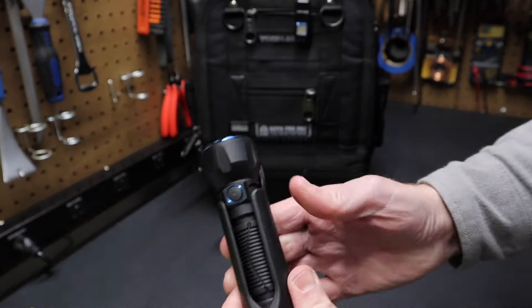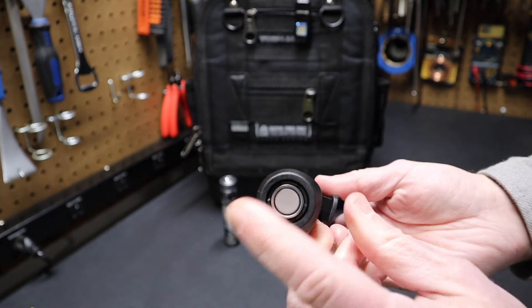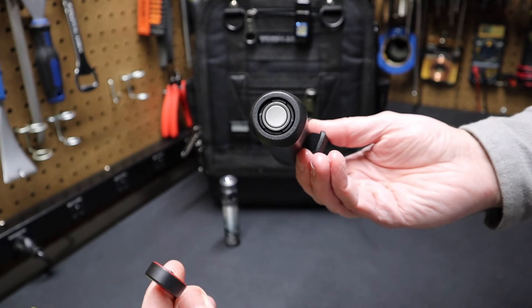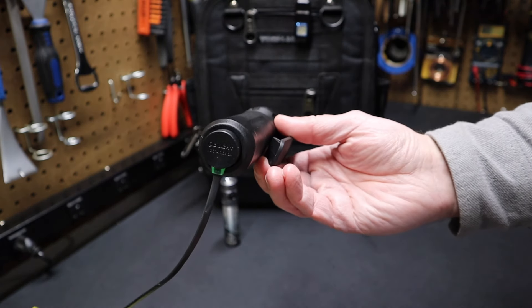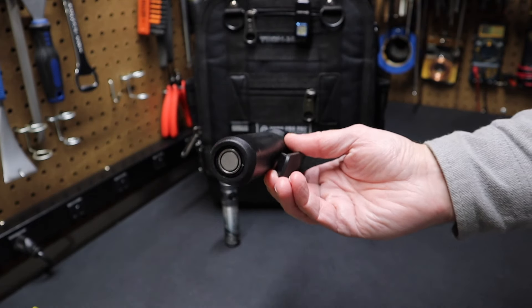Here's the flashlight. The holster can be mounted on your bag or on a belt. If you look at the bottom, it's open so you can charge this from the bottom of the holster. I've got the Olight charger here that it comes with. You can see it turns green because it's fully charged right now — it would be red if it was charging.